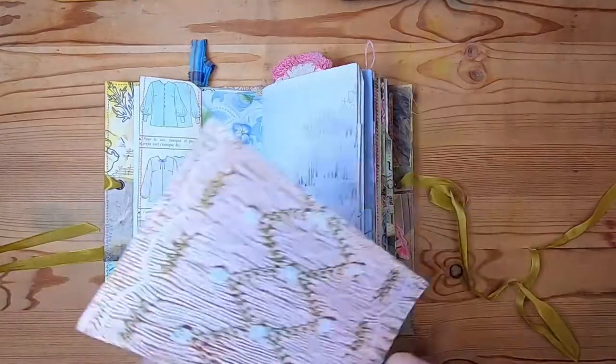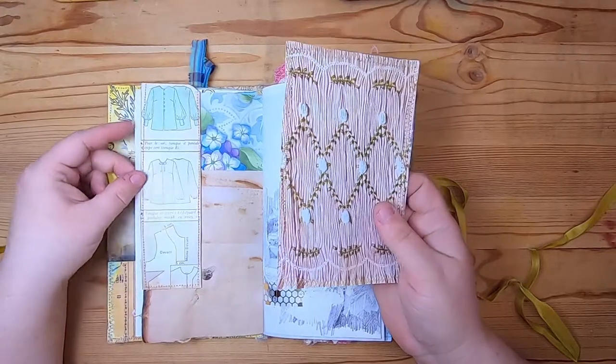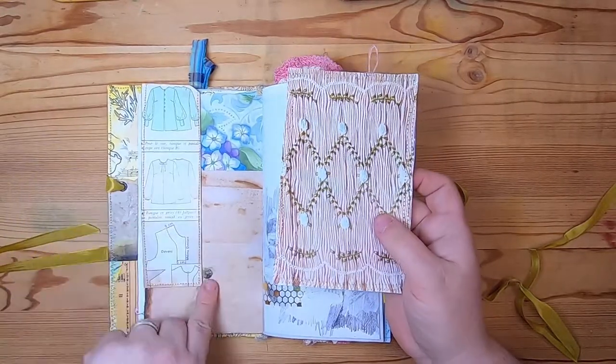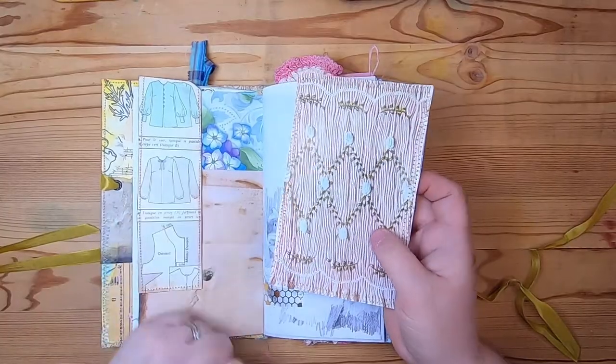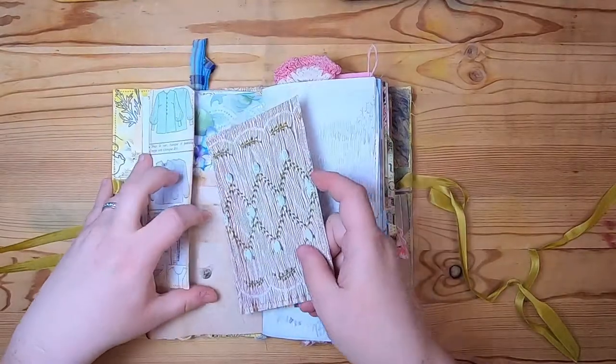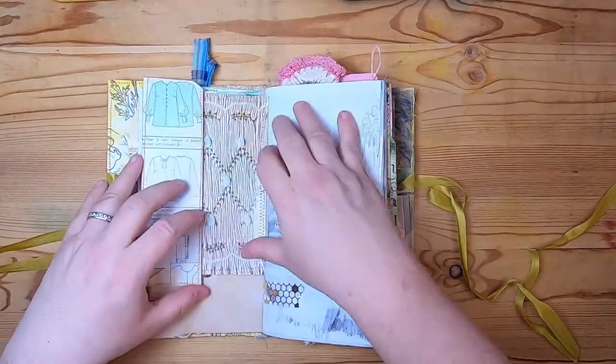On this side we have a tuck made from a vintage sewing book. This is avocado-dyed paper — you can see a button there and some nice paper in the background. This is just a journal card made from a vintage textile image and it tucks right on in here.